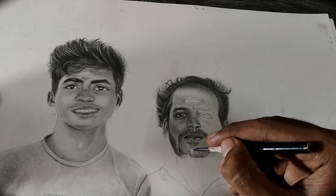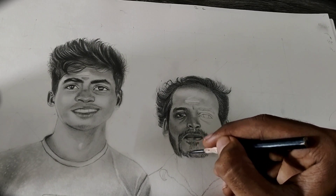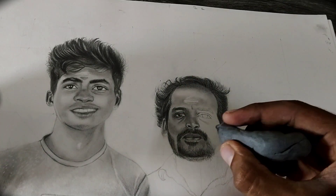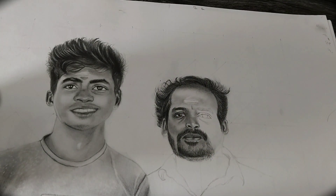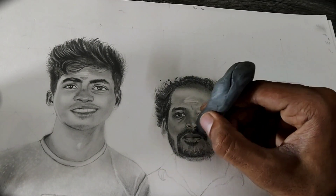Then use darker grade pencils like 6B and 8B to gradually increase your shading level. After that, show the highlighted areas using an eraser or any other suitable material. That's all about this video.